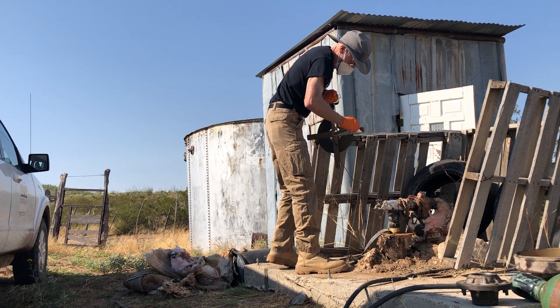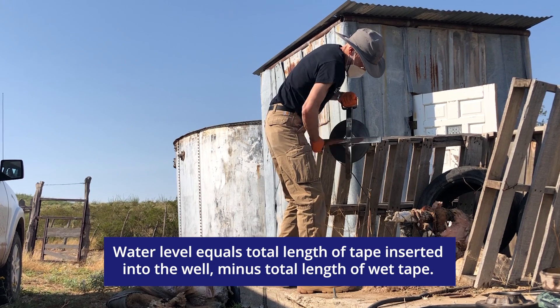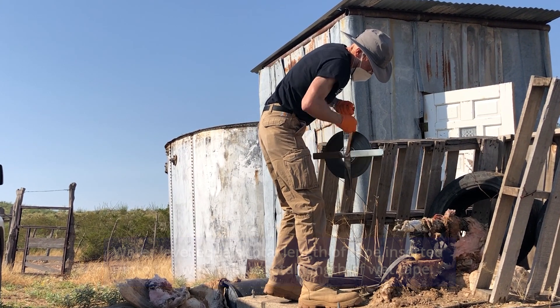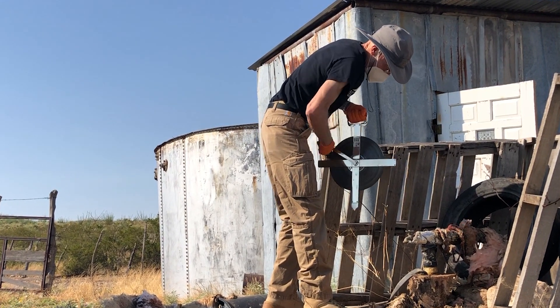After the tape is reeled back up, subtract the length of the wet tape that was submerged in water from the total length of tape inserted in the well. Static water level measurements tell you about changes in your local water table over time.